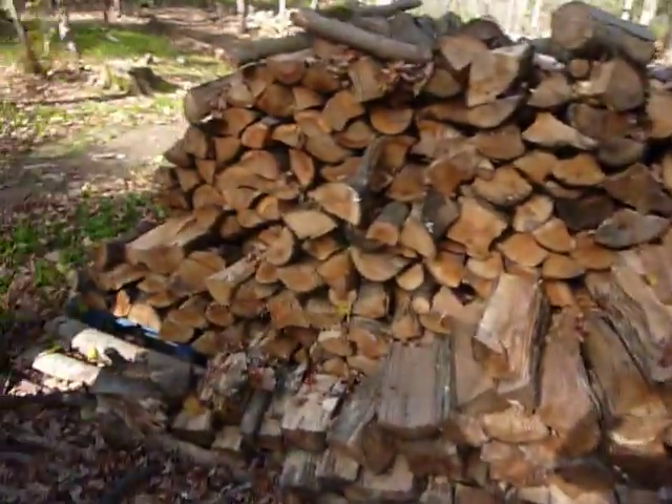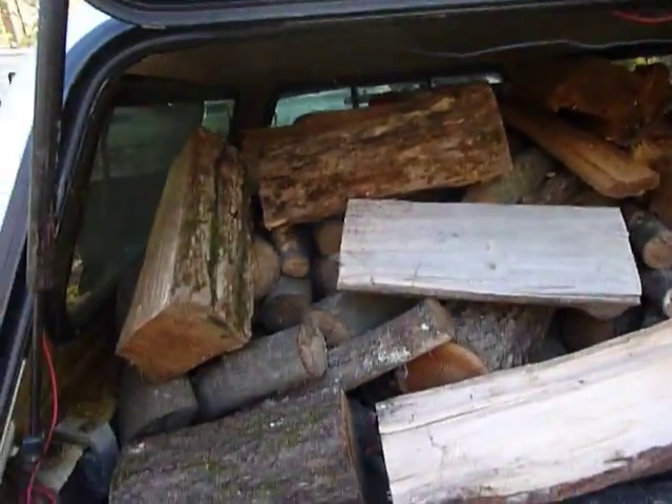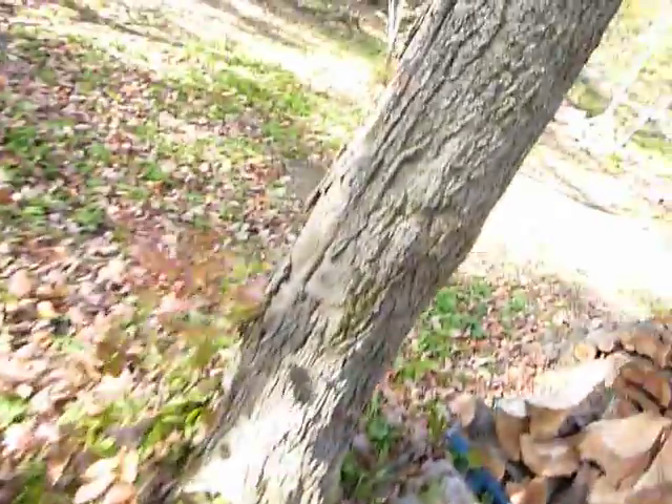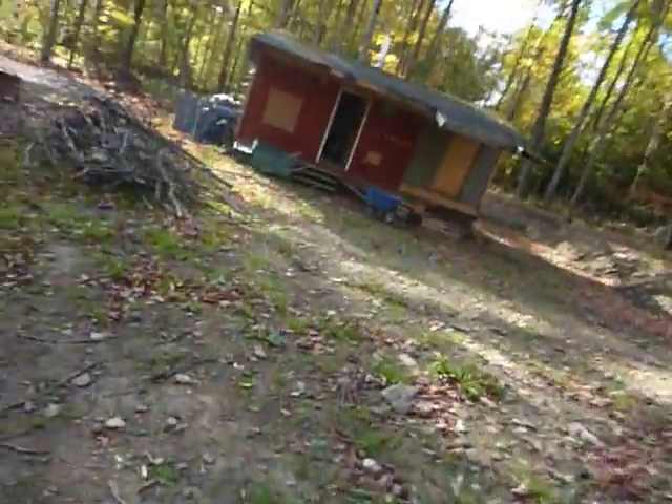Hey everybody, Prepper Nurse One here. Just want to do a quick video showing you what we're pulling more wood out of here today. We got my stepfather's back of his truck all loaded up. He's more of a professional, so we did an assessment on the building.